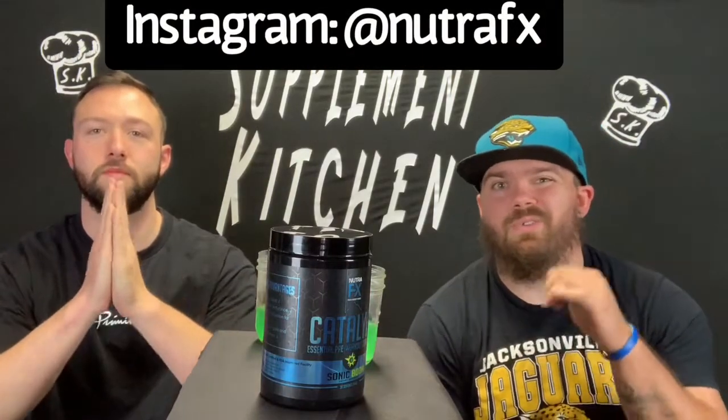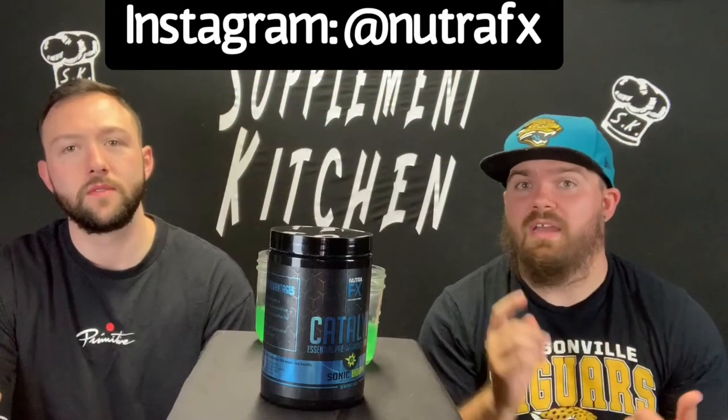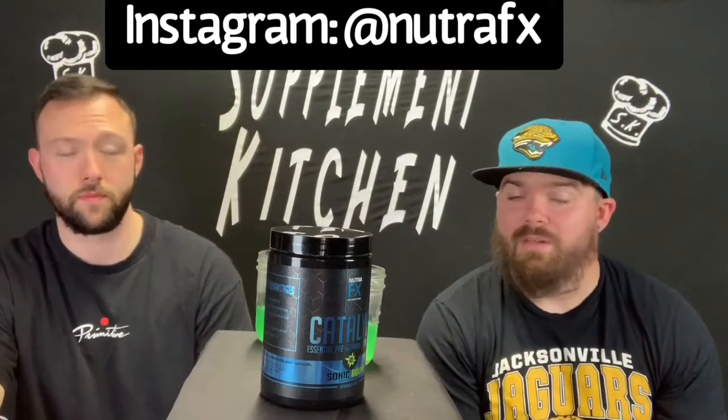Let's go ahead and thank the guys over at NutraFX for getting this over to us — we appreciate it. We'll tag them up here. Check out their Instagram, head over and check out their site. They have this plus the Amino Hero that we reviewed — I'll put the link down in the description. I think they have a few other products as well. Subscribe to the channel, go ahead and get the bell on — hit that bell — so you get a notification that tells you when we upload these videos. I think this is a wonderful channel to be a part of.